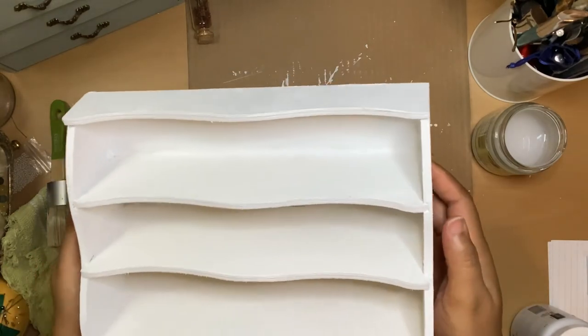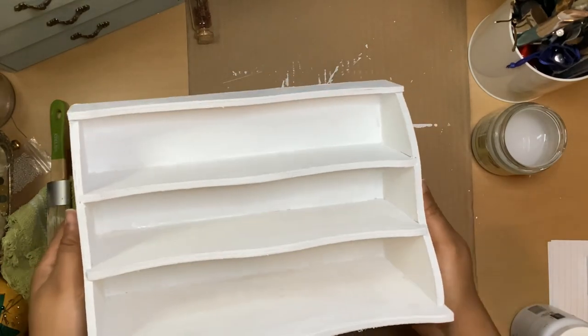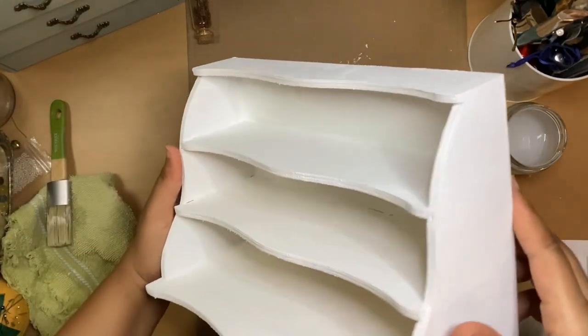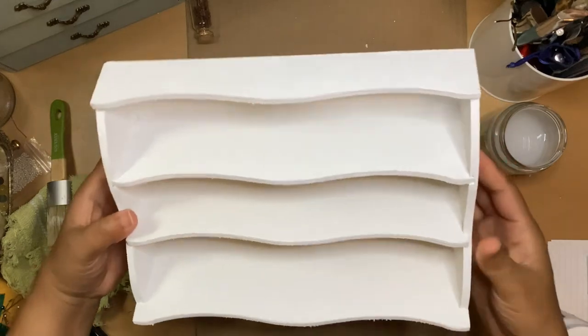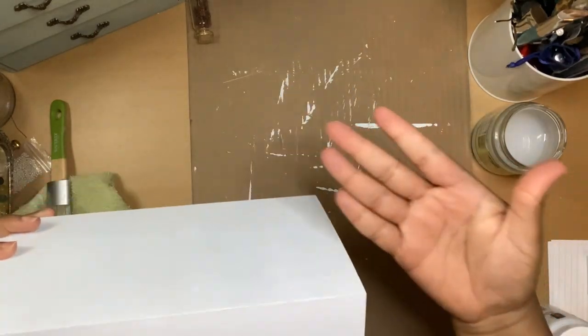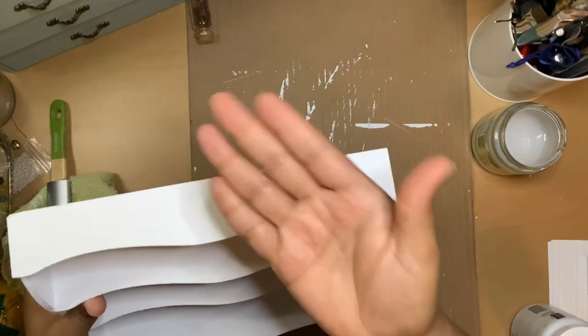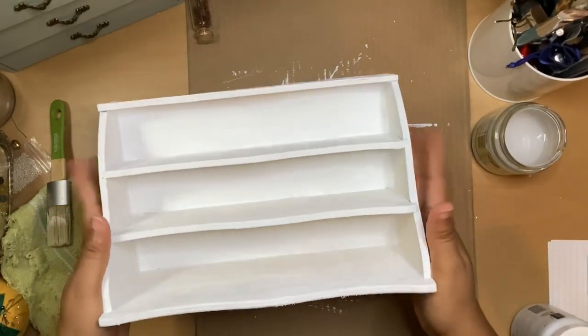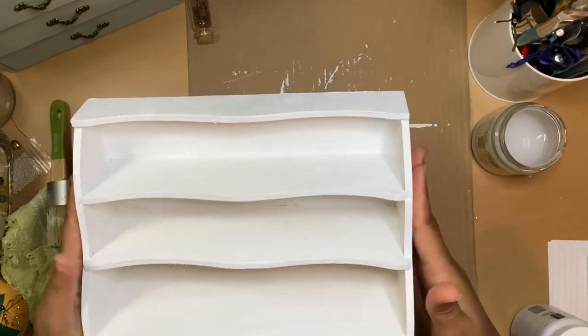I want to say ten minutes max for it to completely dry. Really good coverage, really smooth. See, it's not coming off on my hands. Really, really cute — I can't wait to put this in the dollhouse.